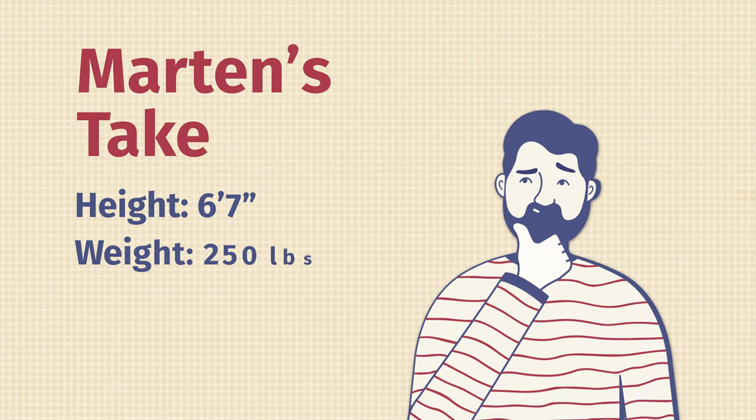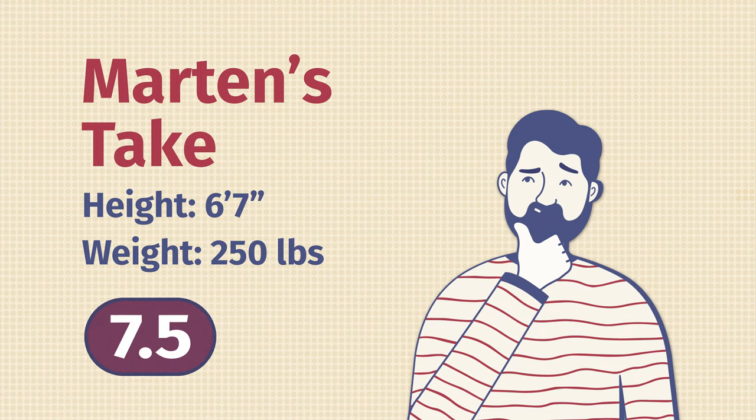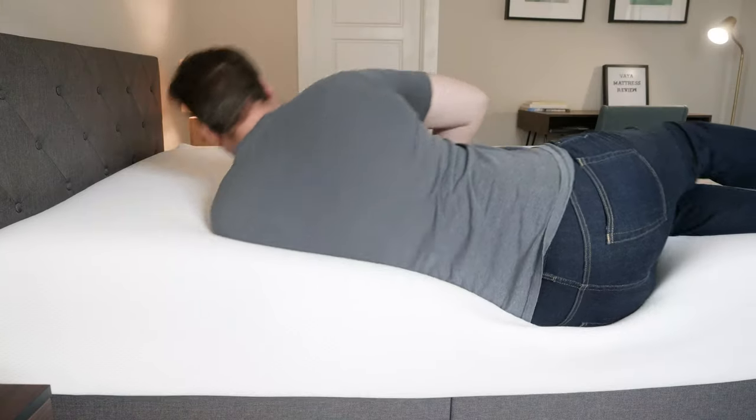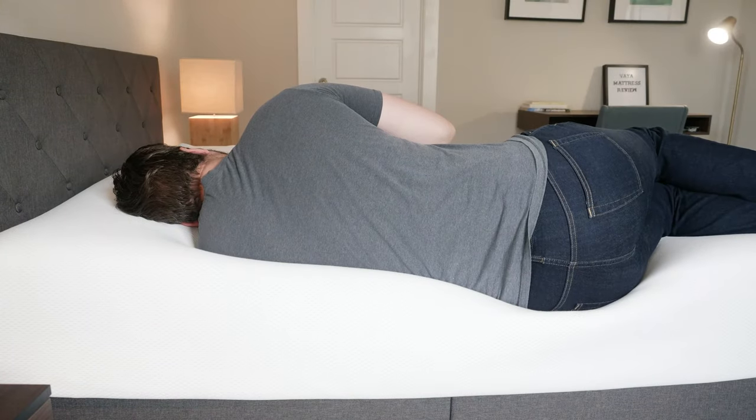Hey guys, Martin here to offer a different perspective. Joe is 5'9", 160 pounds. I'm 6'7", 250 pounds — I'm a larger person than Joe. I want to give my experience on the Vaya mattress. Joe said this was a 6.5 out of 10 in terms of firmness. I thought it was closer to a 7.5 because I'm pressing much further into the mattress than Joe does, feeling more pressure especially when I'm on my side. As a larger person, I'm not feeling the support that Joe felt — for me, a 7.5.